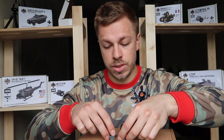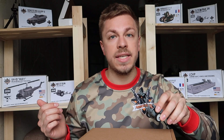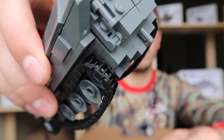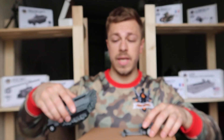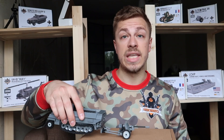You can lock the legs like that and take, for example, the SdKfz 251. Here is the hook on the SdKfz, so you can just attach one thing to another and you're good to transport the gun.